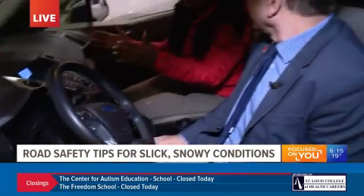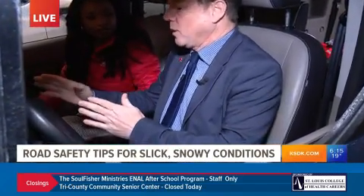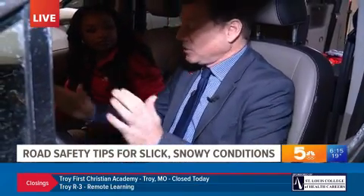You have to be ready for the car to correct itself, because if you turn it too hard, that might send you into a tailspin. Great point — you don't want to overcorrect. We see that a lot. You did the first thing right, then you overcorrected and boom, you're in the median or the ditch. So be ready for the overcorrection and turn that way as well.